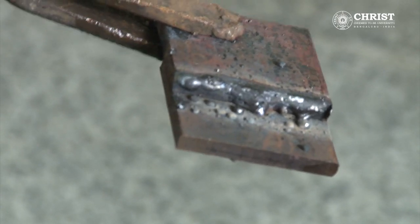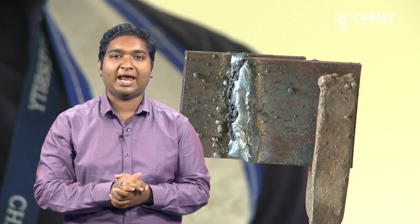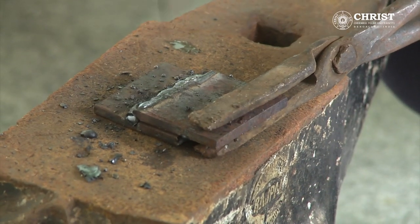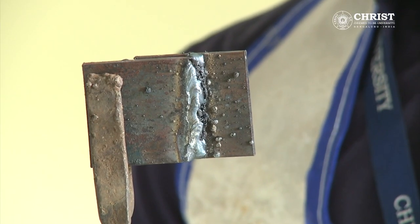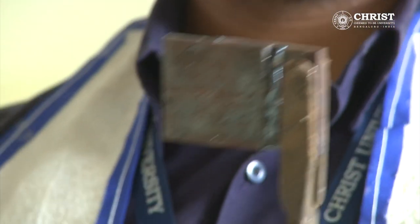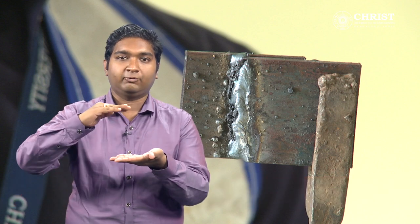After that, the welded piece is taken to the anvil. Holding the chipping hammer with the right hand and the welded piece in the left hand through tongs, the slag is chipped off from the welded area. Finally, the two pieces have been joined and the welded area can be seen. Lap joint means two pieces are joined by overlapping with each other.